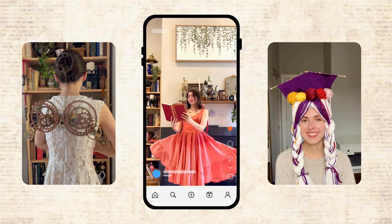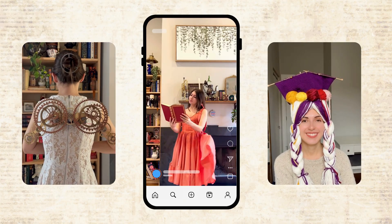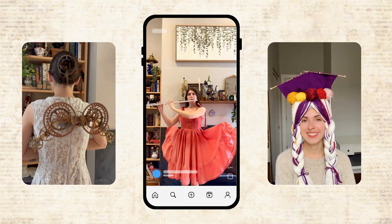Hello everyone! Today I'll be building a musically inspired gramophone outfit that acts like a real radio speaker. If you're new here, I make videos about fashioneering — combining my computer engineering background with fashion.